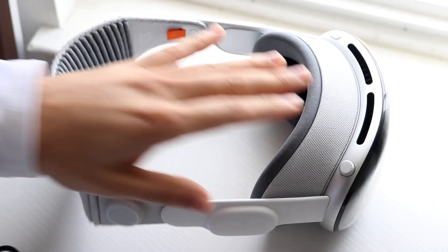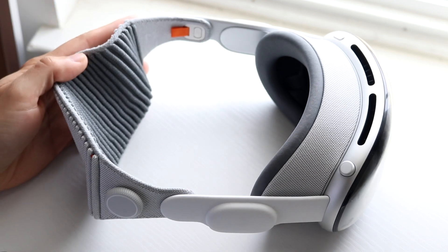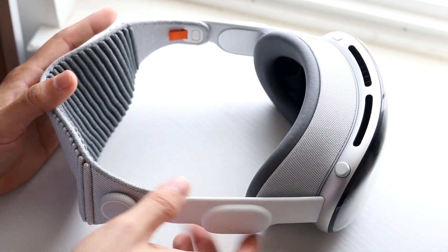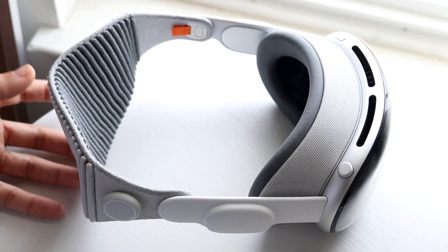You might be trying to figure out how you can screen record on your Apple Vision Pro headset. Doing this is very basic and it really doesn't take too much time. The very first thing you want to do is put the Vision Pro headset on your head and basically unlock it.